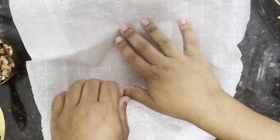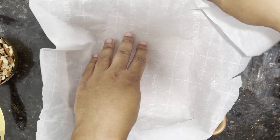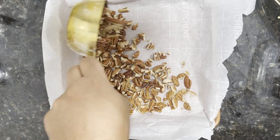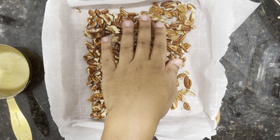Once we have those pecans nice and chopped, you also wanna line a nine by nine inch baking pan with parchment paper. Here, you wanna sprinkle about one cup's worth of the chopped pecans evenly over the bottom of this pan.